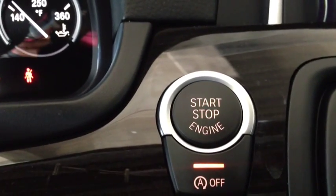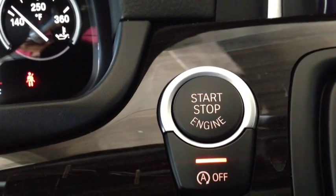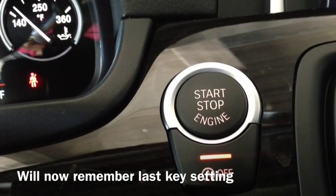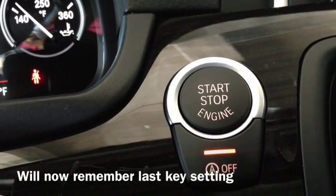Also, the nice thing is, starting with the 2014 3-Series, it will now remember your last key setting. So when you turn off the car, if you hit this button and never touch it again, as long as you don't go into Eco Pro mode, it's going to always leave your engine on the whole time.